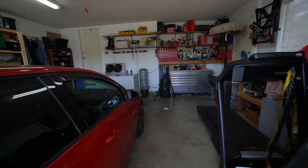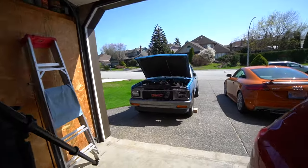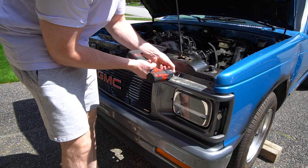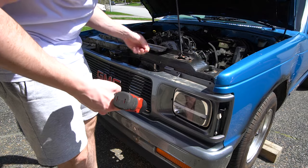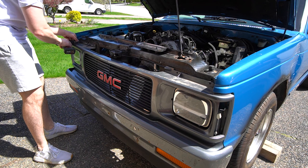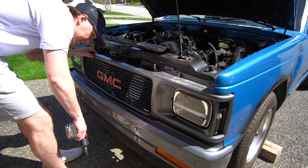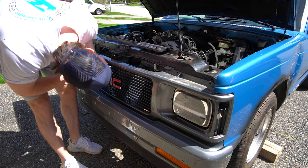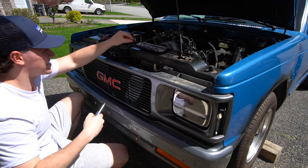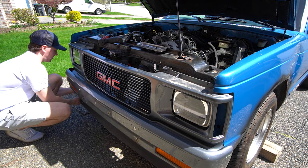I'm going to throw you guys on the tripod and we're going to start pulling stuff apart. I'll explain along the way how to take everything apart. This is a great time to have a parts tray — there are going to be lots of little bolts to keep track of. The top four bolts on the grill are T15 torx bits, and you have another one right in the center and down in the corner to get the grill off.